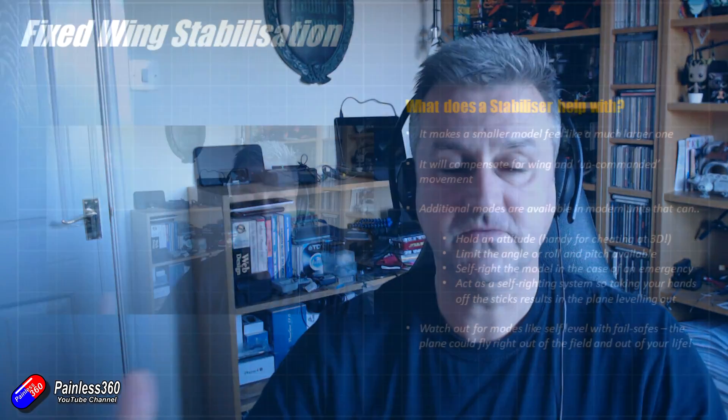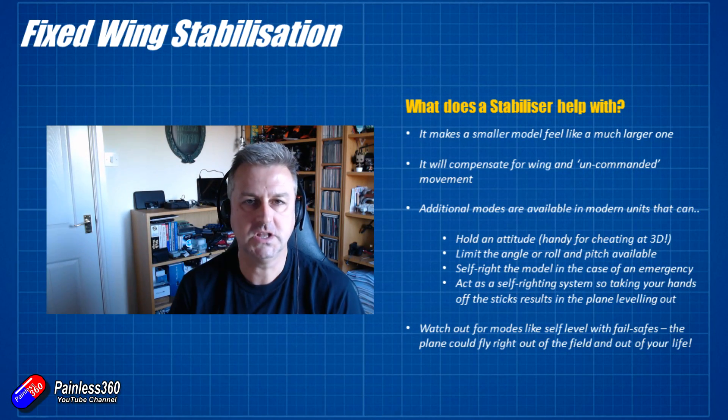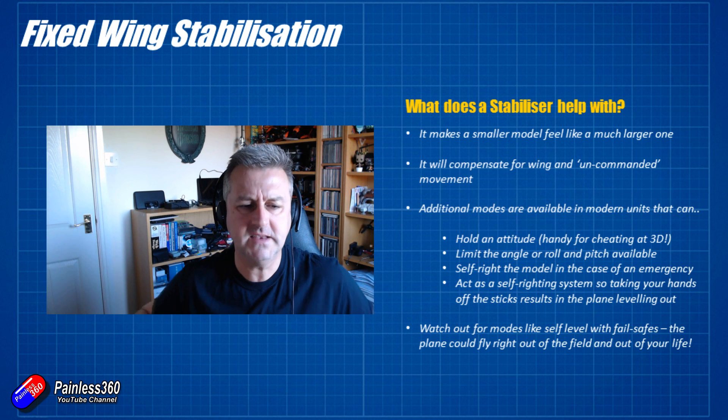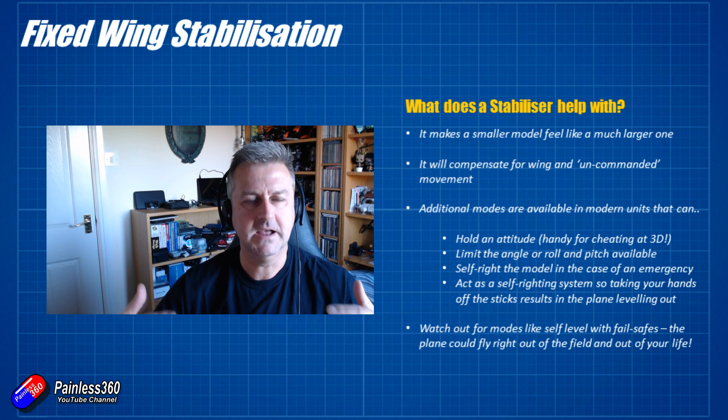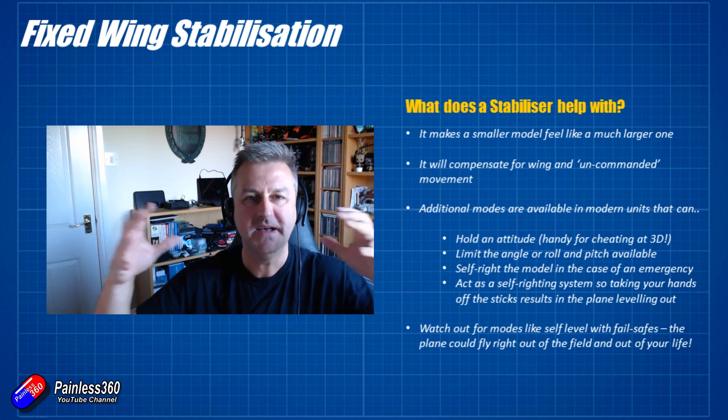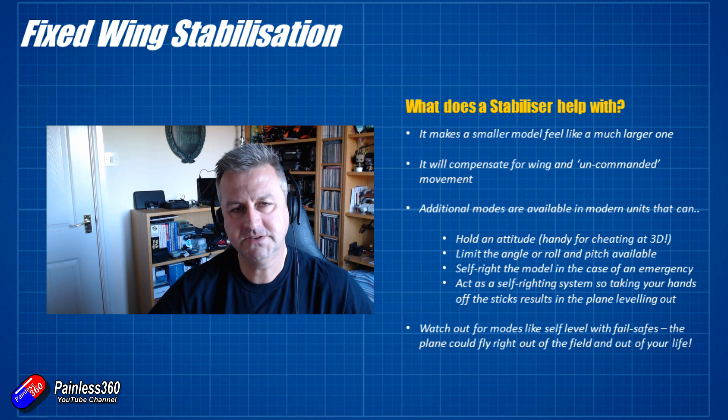For example, a little plane like this spitfire — unfortunately this one has no room to put a stabilizer inside — but smaller models in particular tend to get knocked around by the wind. Any little gust of wind will make it flick and roll and dance around the sky. A stabilizer will detect that uncommanded movement and automatically put in the aileron, elevator, or rudder control to counter it, making the model feel and fly like a much, much bigger model.